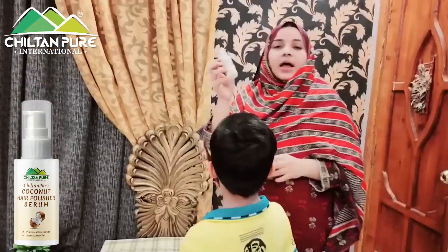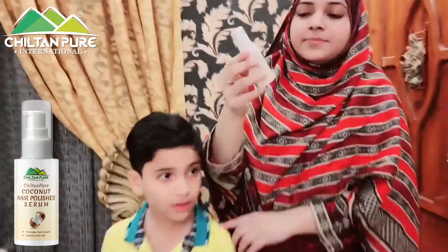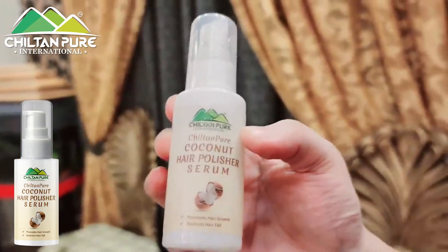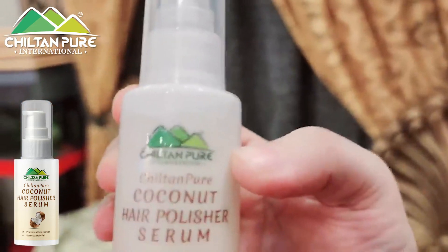We want to buy the Coconut Hair Poly Serum from Chiltan Pure, so I will link it in the description so that you can order it and get a discount.